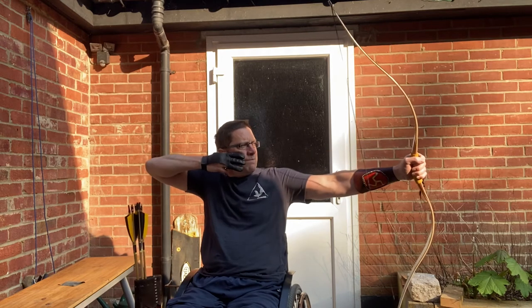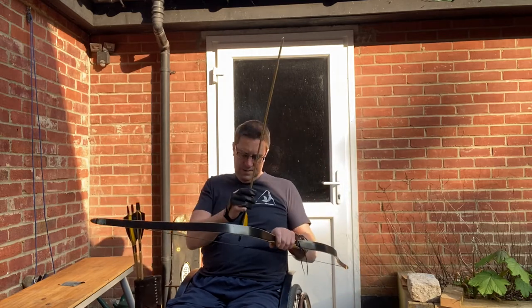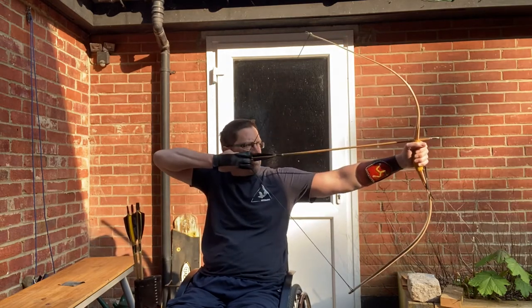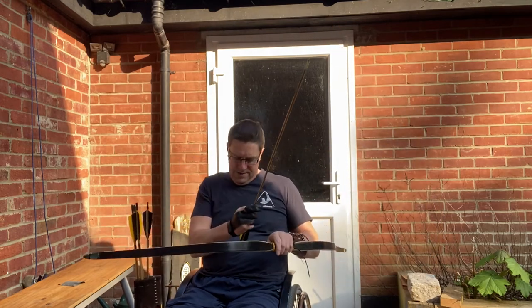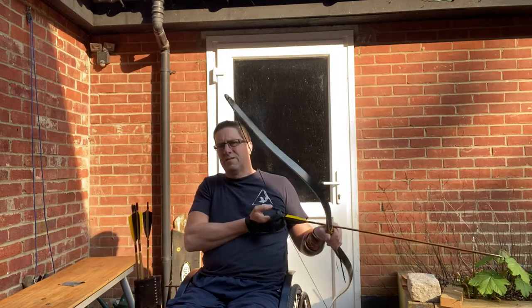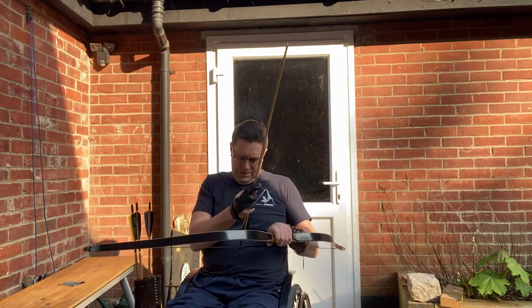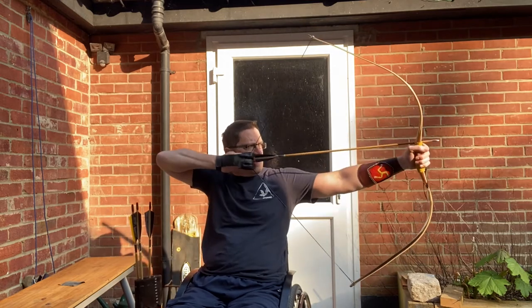It pulls nicely — a little bit of vibration, I must admit. I don't know if it'd be better having string silencers on; I've never used them. But it certainly sends the arrows downrange at a good pace. I've got fairly long fletching on — four inches — and it tends to line up nicely. I've been shooting this a while.